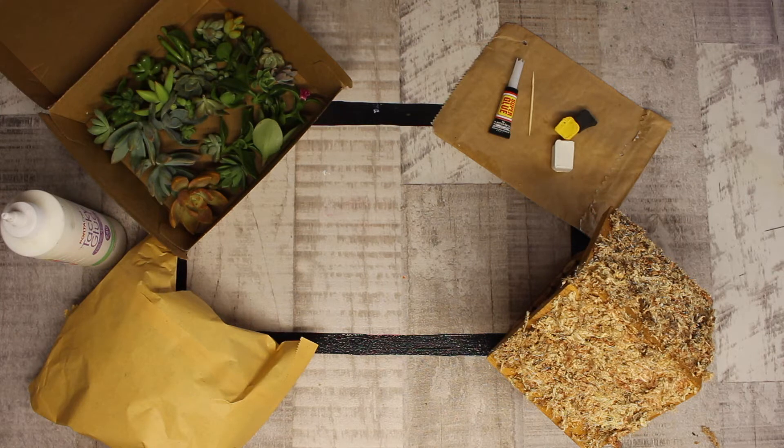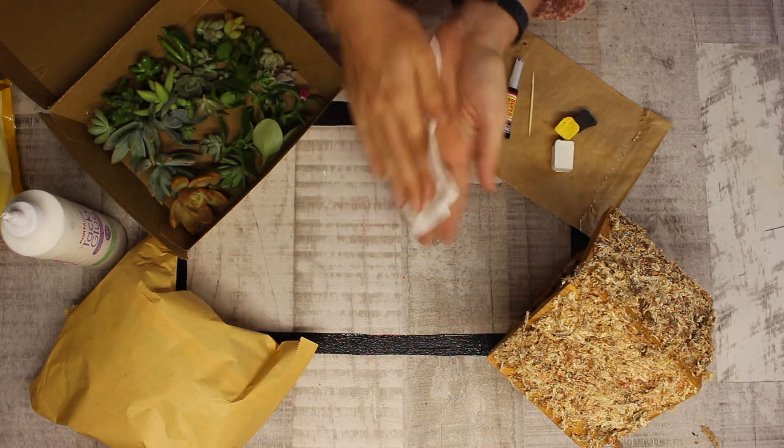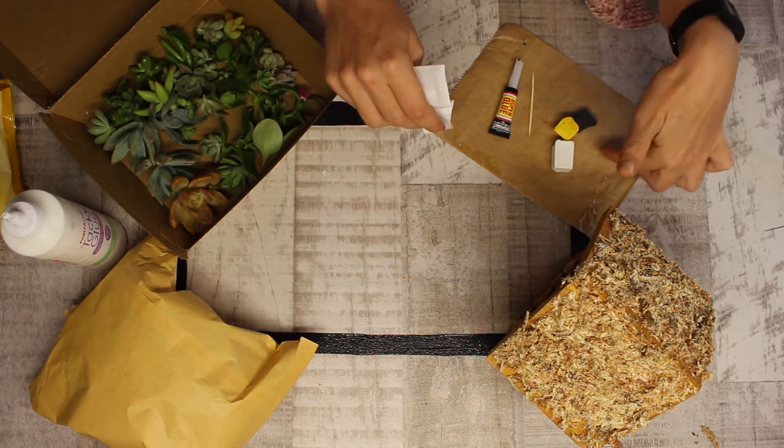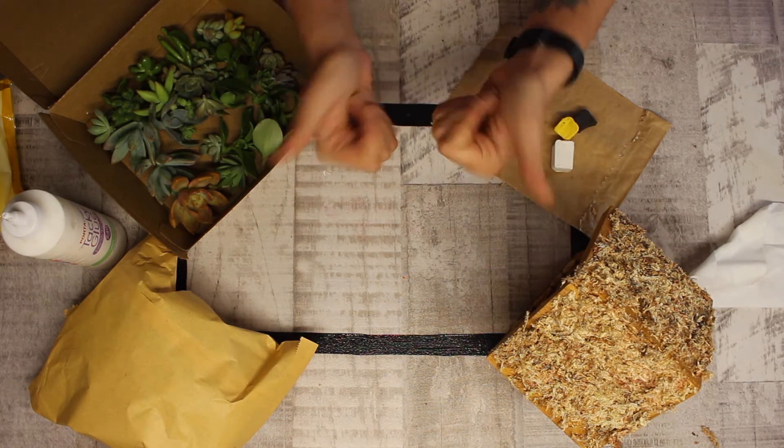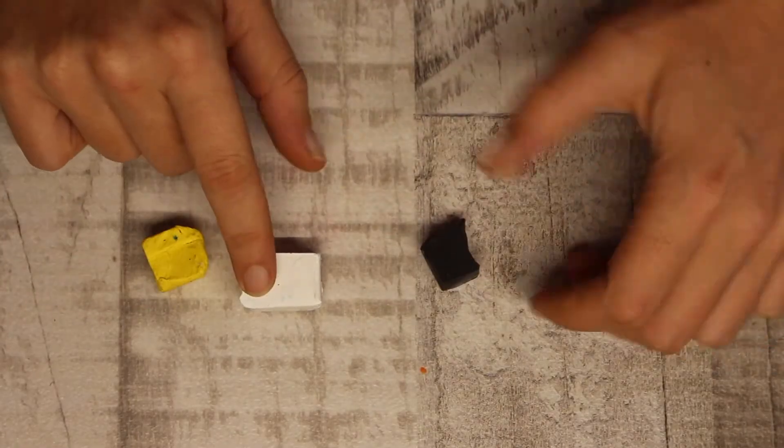You'll also need to grab yourself a wipe to clean your hands while you're working with the polymer clay, because it does tend to get very dirty easily. Let's get started — starting with our polymer clay.